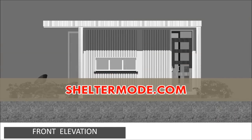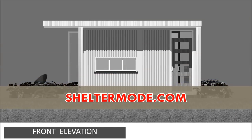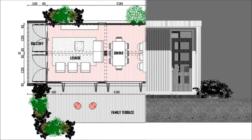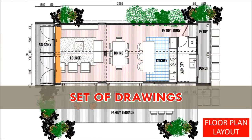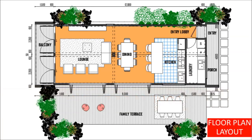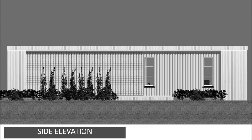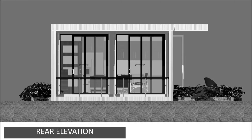If you like this design and want to make an extension to the living room of your existing house, feel free to visit our website and purchase the blueprints. Give them to your builder or fabricate it yourself as a DIY project. The standard set of drawings comes in DWG and PDF formats. The set includes dimensioned floor plans, elevations, a roof plan, foundation plan, and section details. For revisions, design inquiries, and custom designs, contact us at sheltermode.com.